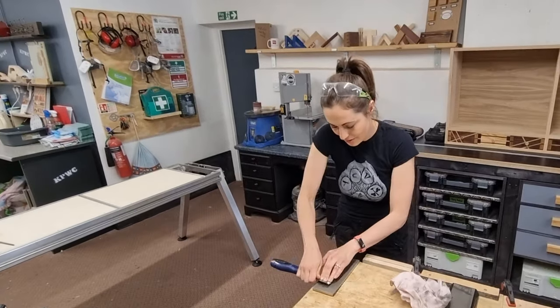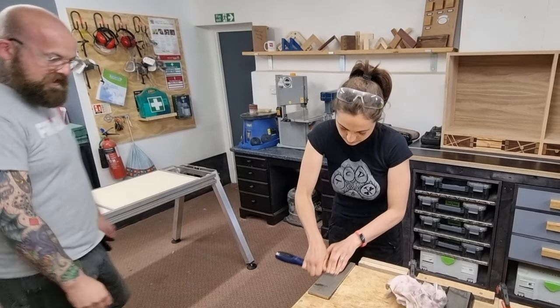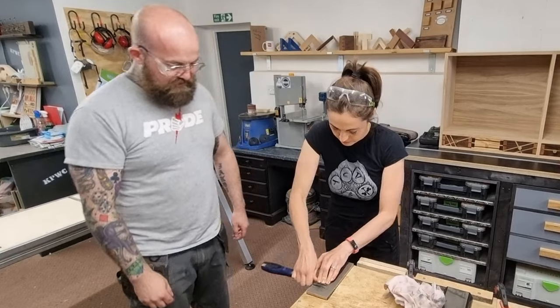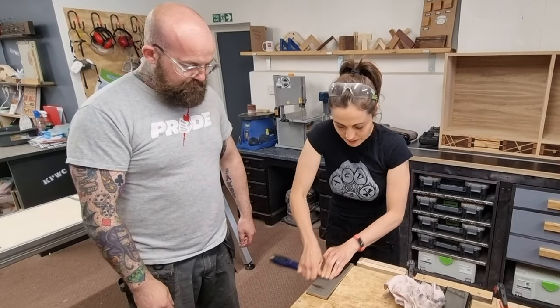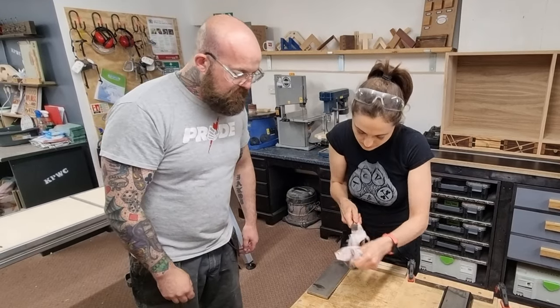Tell me when I should stop. You're just getting it so it's got a nice polished edge on it — it's a thousand grit. Just have a look every now and again. One, two, three — my arms are aching. That's the perfect time to stop. Give it a clean and then have a look.